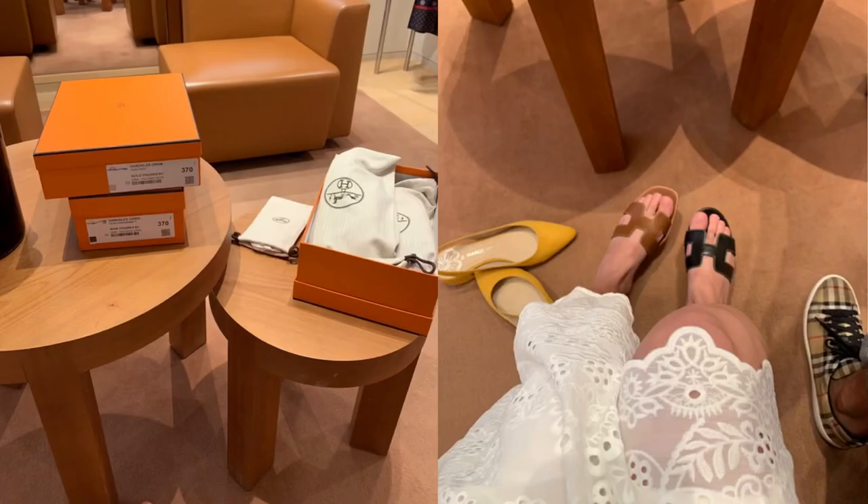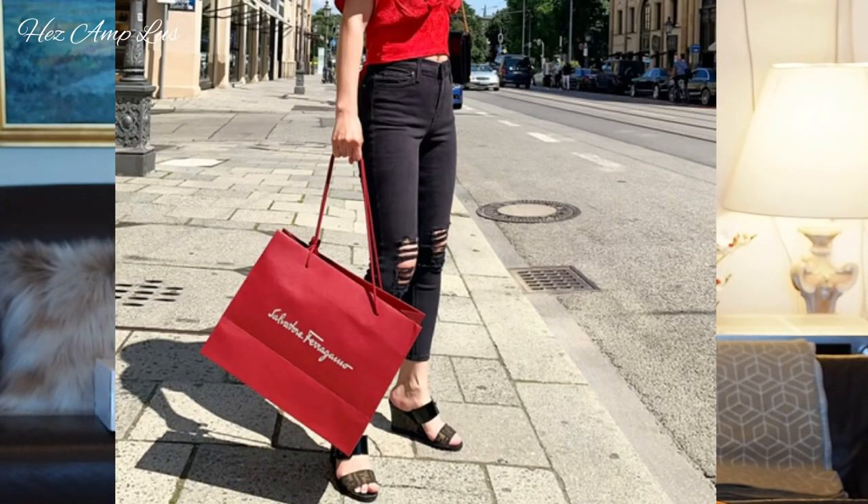I went to the Hermès store last week and the SA was very nice — I waited maybe two minutes and he came to assist me. I'm not really into luxury sandals; I only have one luxury sandal, the Fendi one, and I got that about 50% off. So these are my first three Hermès sandals.